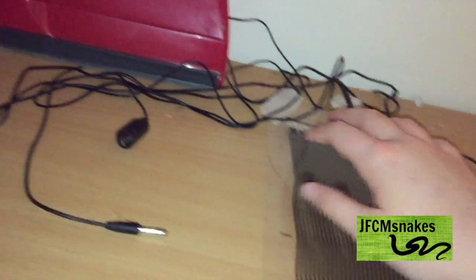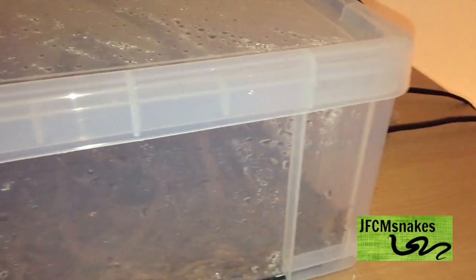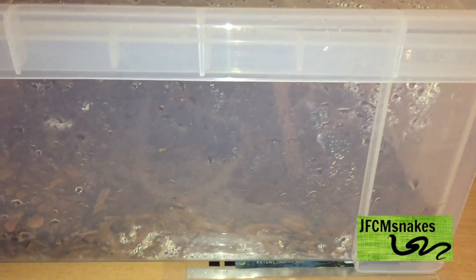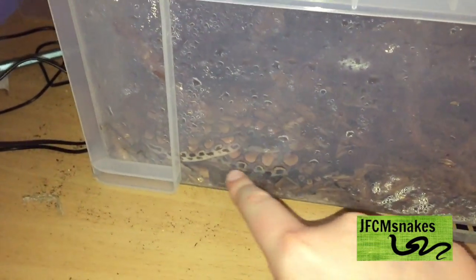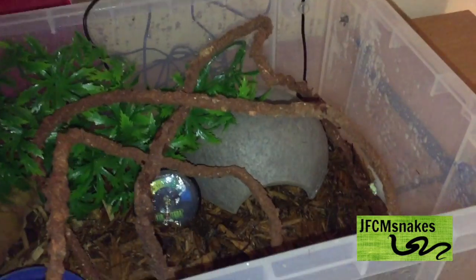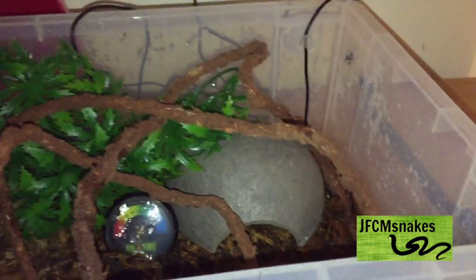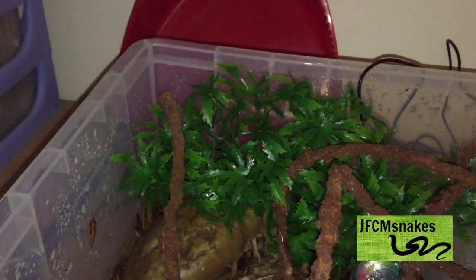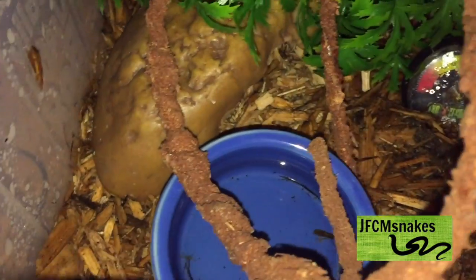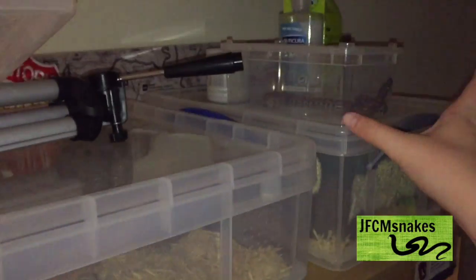Now I'll put him back in and you can see the enclosure. The heat pad covers about a third of the enclosure floor. Here's the enclosure all made up: warm hide on one end, cool end on the other, a plant, a climbing vine, and I've just given it a spray with the morning spray bottle. Water bowl is in there too.